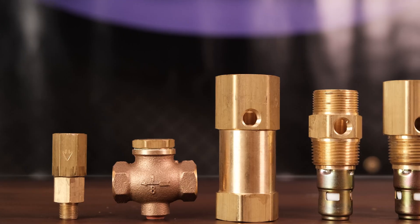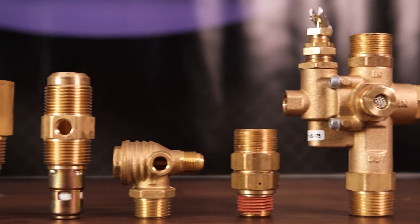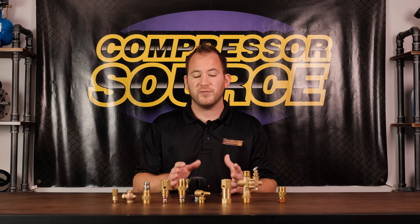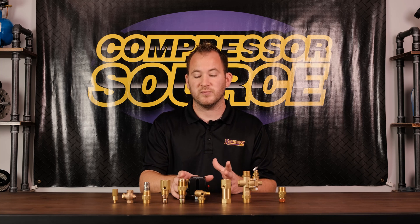In front of me I have a wide range of check valves. This is not every check valve that's made, but it is a very good variety of the most common ones that we sell. Hopefully in this video you can relate to one of them and get your questions answered.